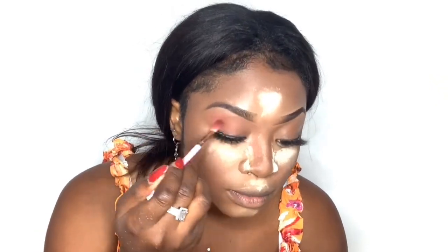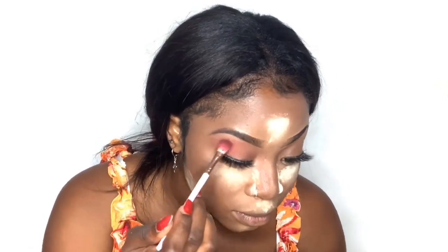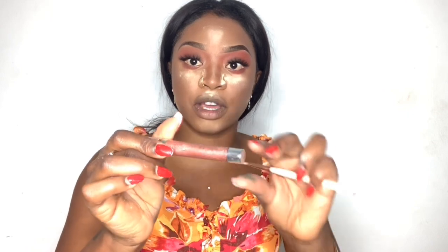So let's get into the eyeshadow. I'll be using my brown shade here first, and then I'm going to use my liquid metal eyeshadow — this is exactly the best eyeshadow for a full makeup tutorial because it looks really good. I've been using it for a while and I know it's from a drugstore near where I live.